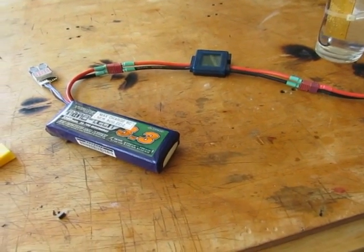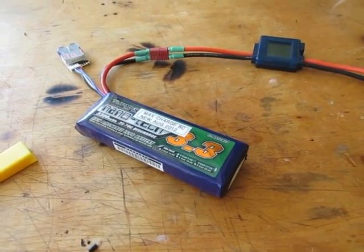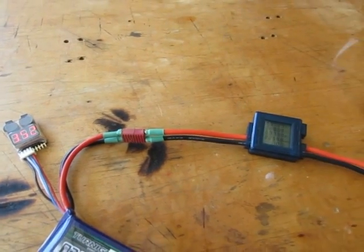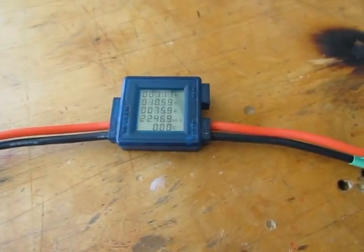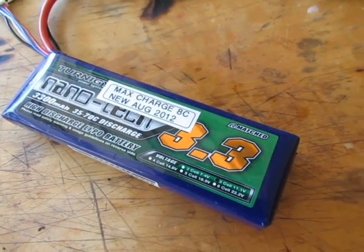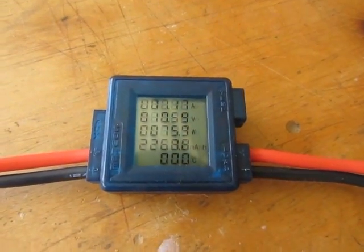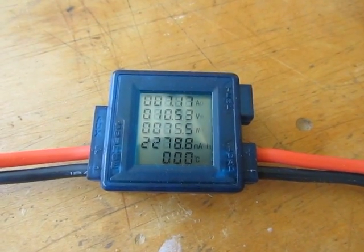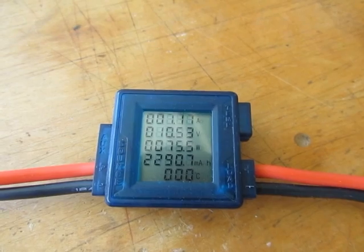Today's video covers how to discharge a battery — here's one method, there are many ways to do it. A lot of people use light bulbs, but today I'm using a little watt meter. I'm experimenting with a three-cell 3300 milliamp fully charged pack. Right now you can see it's drawing 75 watts, about seven amps, and pack voltage is a little under 11 volts.